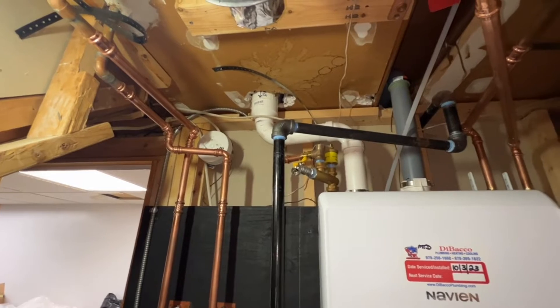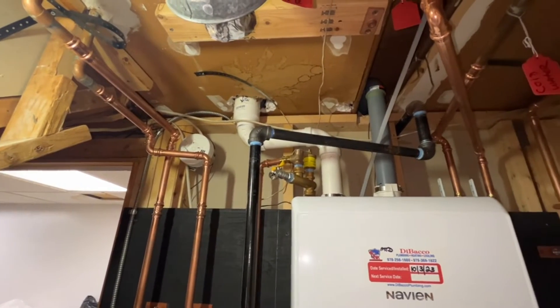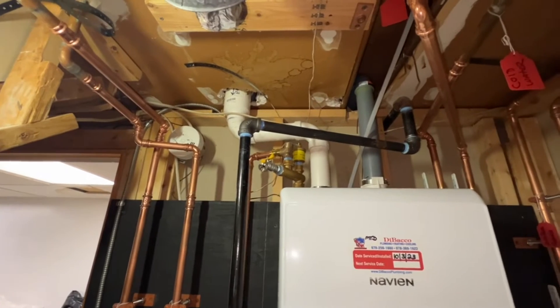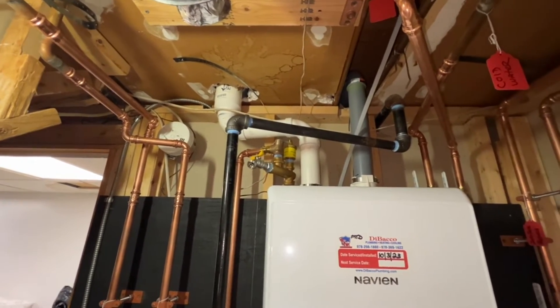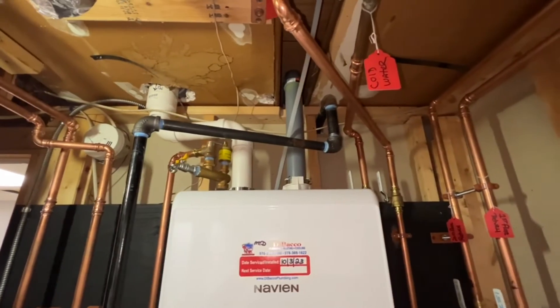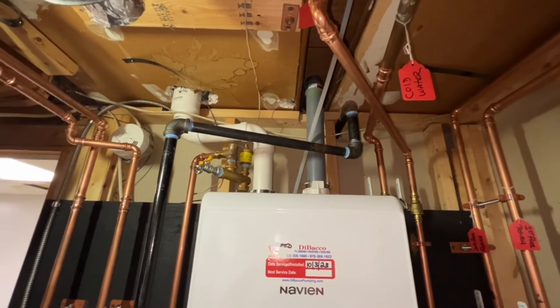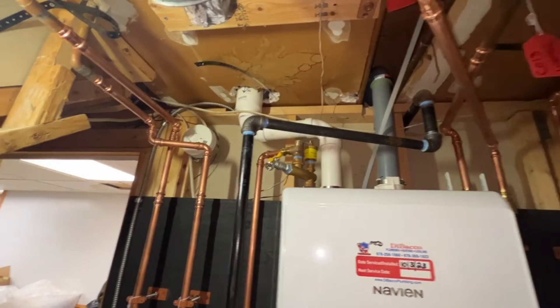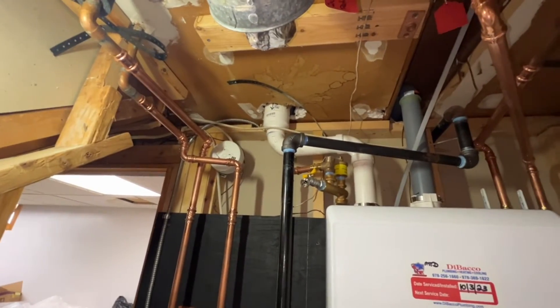There's a backflow for the water feed, and we're using IPEX two-inch vent pipe right there. This unit had old three-inch pipe coming in from the Munchkin boiler, but somebody had used soft-core PVC, which is not legal, so we took that out and ran the IPEX high-temp heating pipe that's required by code in Massachusetts.